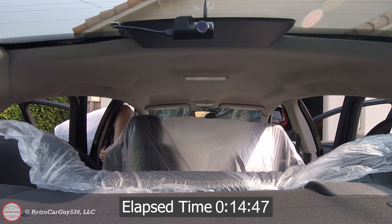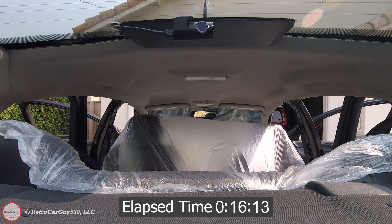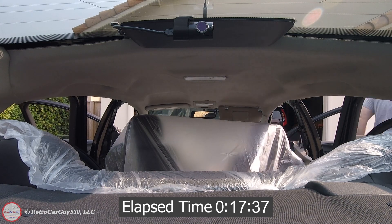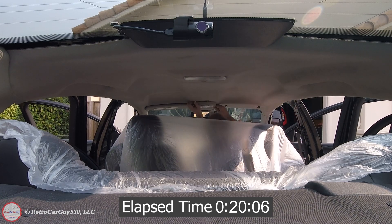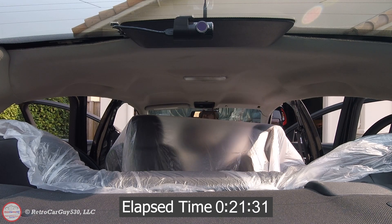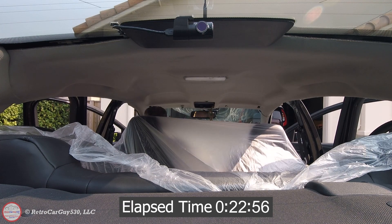Removing the interior trim panels has its challenges at times. The center ones require removing the lower section to expose the torx-headed screws. The sun visors are pretty easy to remove — I'll mention the installation of that in just a little bit. For the front dome light there are three connectors, and I left the rear dome light in place because that was coming out with the headliner.